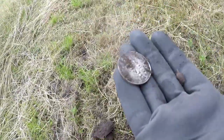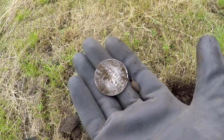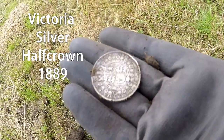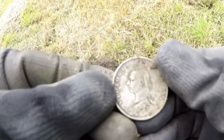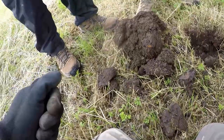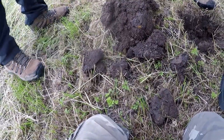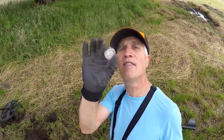I don't believe it — what a coin! This is unbelievable, just the bee's knees with the Quest Pro. Look at that — a half crown of some kind, I would say of Victoria. Oh my god, look at the condition! People won't believe that. Let's have a look — that gave a nice signal. That one was a belt over a coin. Yes, I think I'm beginning to like this Quest Pro.